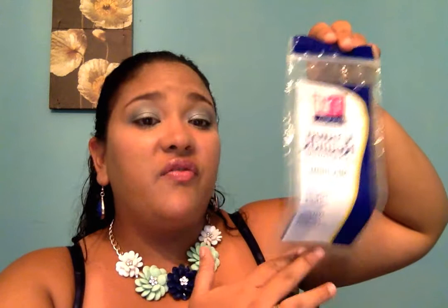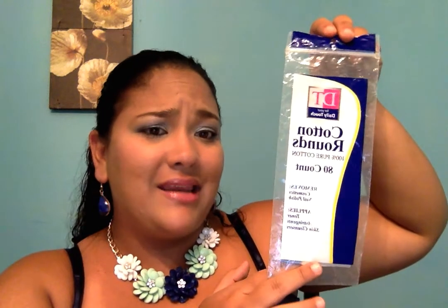This Daily Touch cotton round, however, is similar to the original red-box Spectra. I already repurchased these — they're really cheap, about $8.99 for 80 pieces. I love these and will always repurchase them.